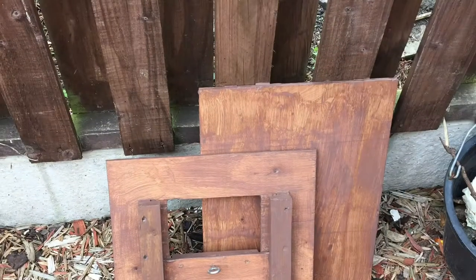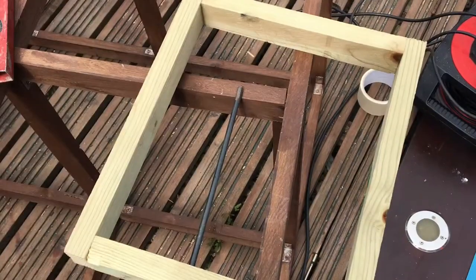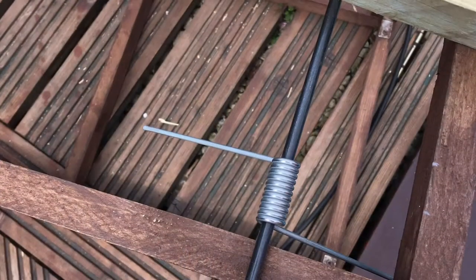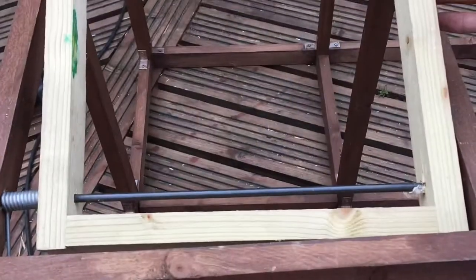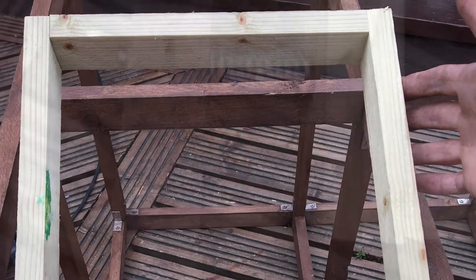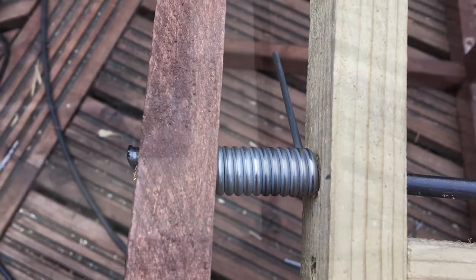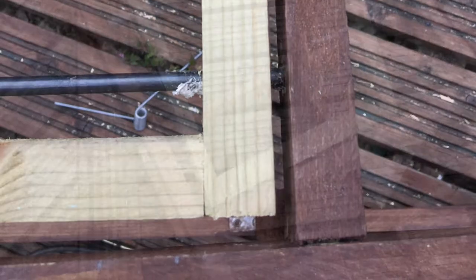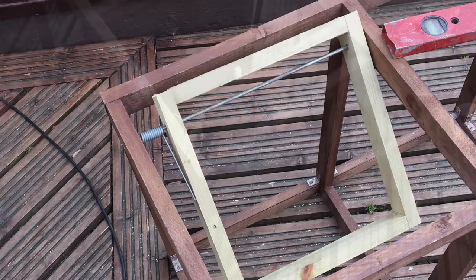Give them all a lick of paint and let them dry while I start getting on with the trapdoors. The trapdoors just need to be slightly smaller than the hole, with enough room for your spring to fit so they open freely — just a bit of room so they're not catching on anything. Got them all sized up and give them a lick of paint.